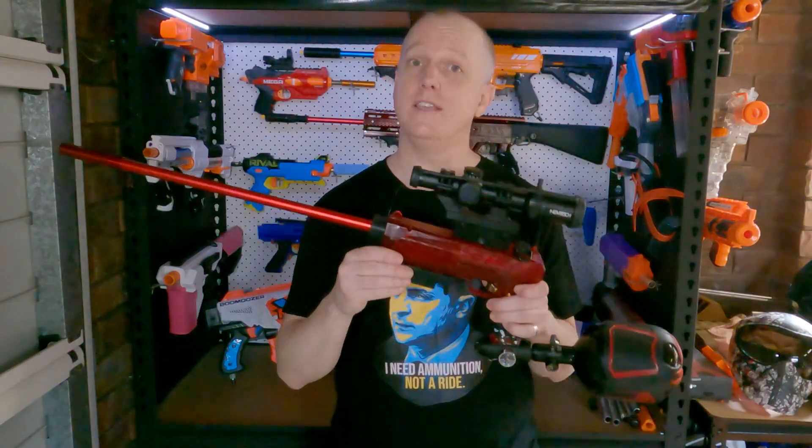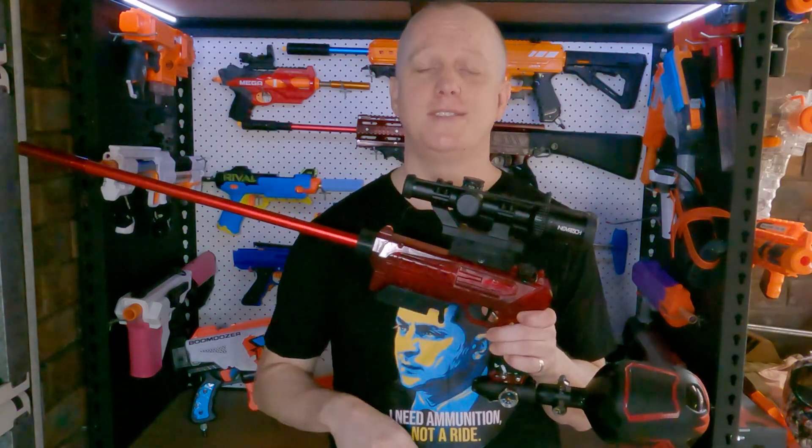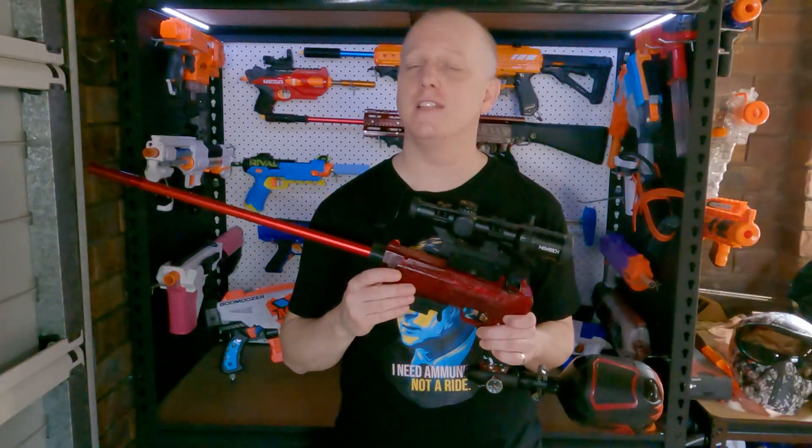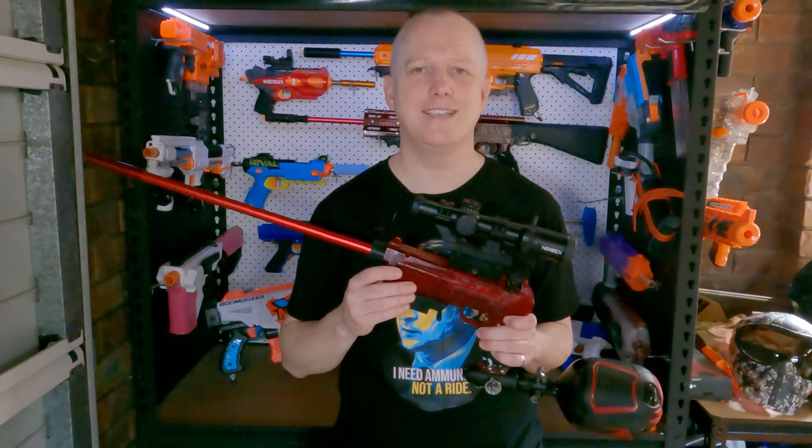So there you have it, that's the Super Cheetah — a bottle-on, SuperCore, semi-auto HPA blaster. Please leave any questions or comments below, and don't forget to like and subscribe. Thanks for watching, I'll see you next time.